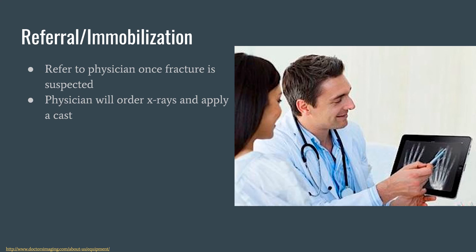Next is referral and immobilization. I already covered a lot of the immobilization for these fractures — those being casts and thumb spica cast. We would refer these to a physician once a fracture is suspected, and then the physician will order x-rays and apply a cast.